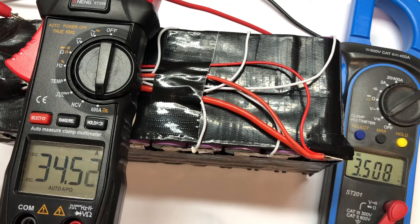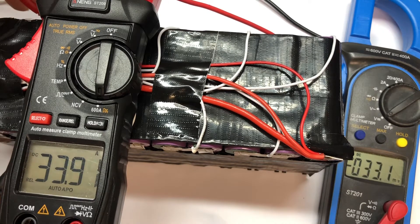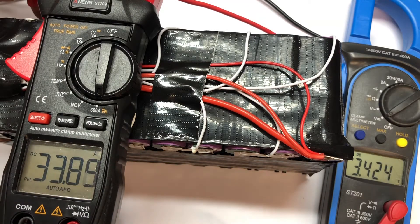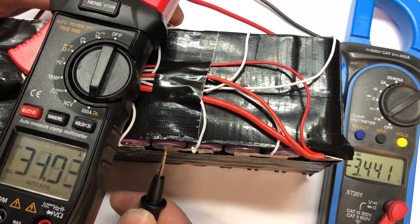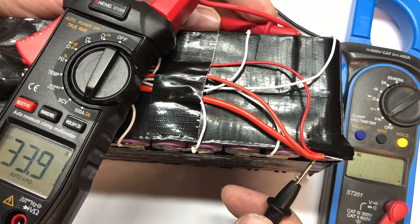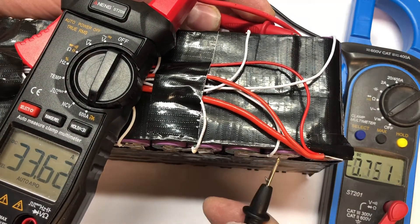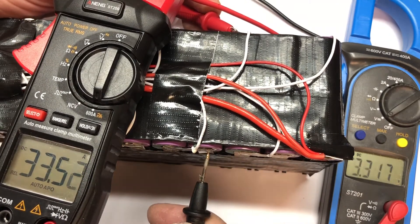About 35 amps — right, that's about it. So we're on 3.474 — that's fine. Let's get the last one. Let's do it again: 3.3, 3.3, 3.3, 3.3.